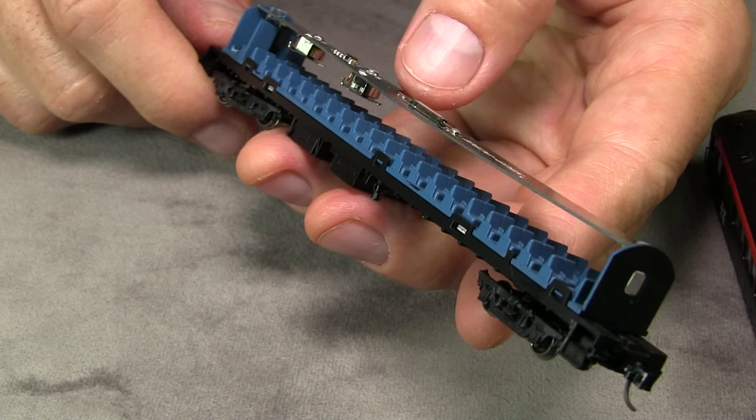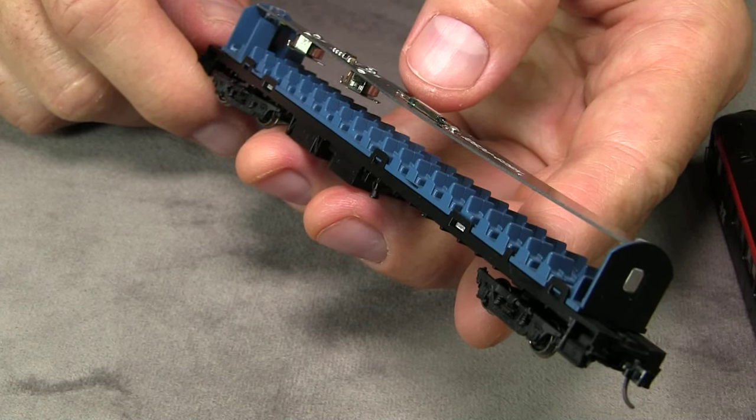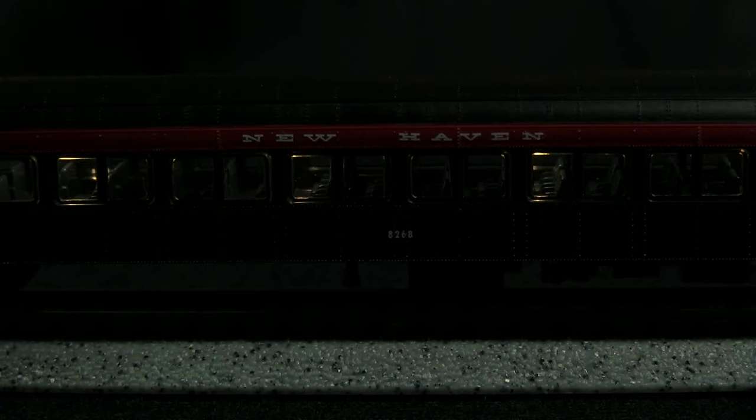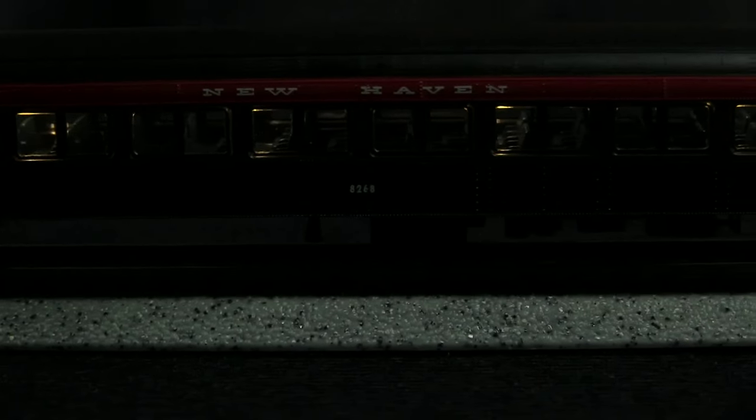While the car is apart, we can also see that it has a full interior, which is pretty nice. Now that the batteries are installed, I can turn the lights on and off with the magnetic wand. The nice thing about this is that since they're battery powered, they won't flicker.